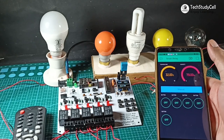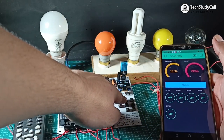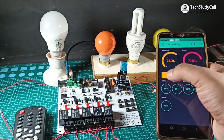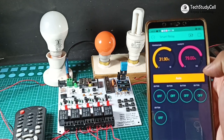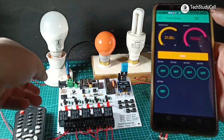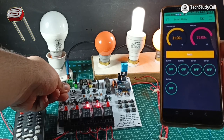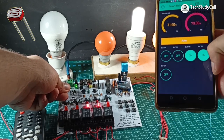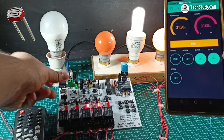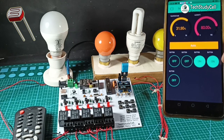Now I will go to the auto mode. For that I have to press the C mode button. And now the relay module is in auto mode. You can also see the mode in the Blynk app. Now in auto mode, if I cover the LDR, you can see lamp 3 and lamp 4 turn on. And you can also see the real-time status in the Blynk app. Now if I remove my hand, the lamp will automatically turn off.